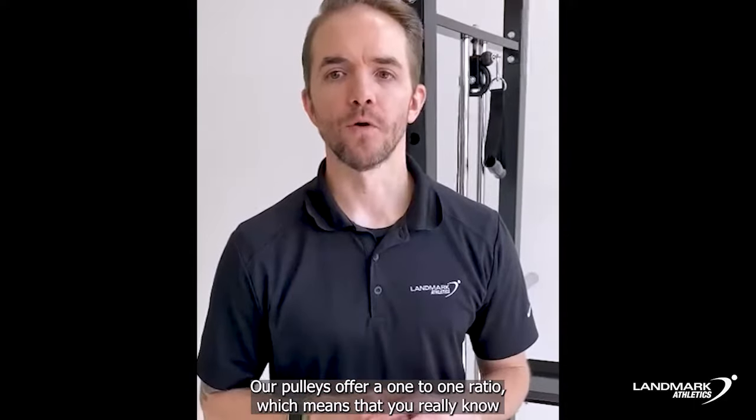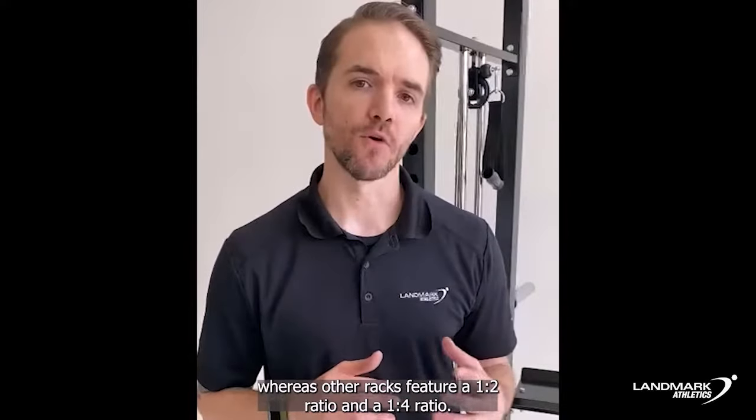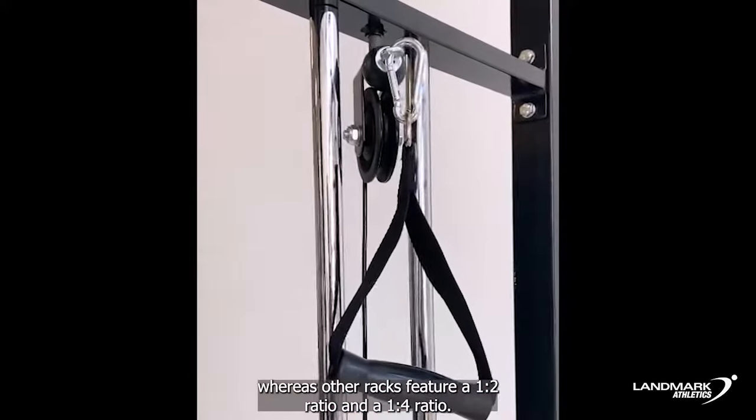Our pulleys offer a one-to-one ratio, which means that you really know how much weight you're pulling, whereas other racks feature a one-to-two ratio and a one-to-four ratio.